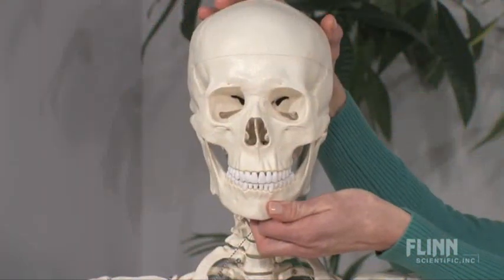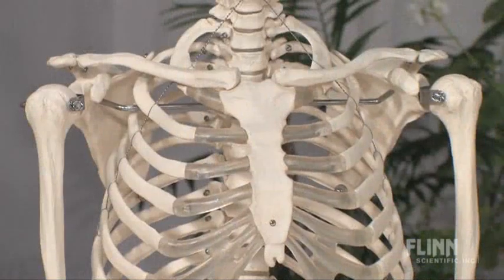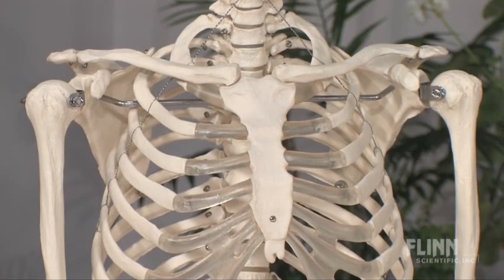This skeleton features a spring-mounted mandible, a sectioned calvarium, and the high-quality craftsmanship ensures excellent anatomical detail throughout the model.